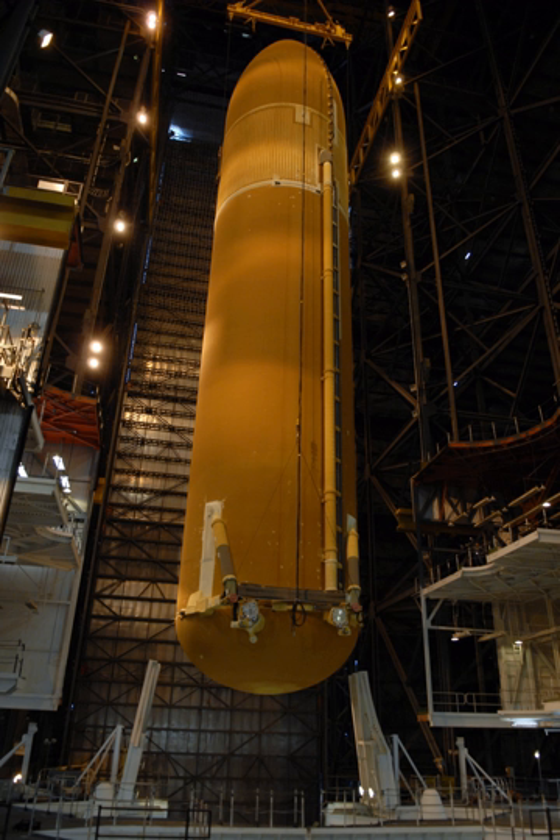The Direct project, a proposed alternative shuttle-derived vehicle, would have used a modified standard-diameter external tank with three SSMEs and two standard SRBs as a crew launch vehicle. The same vehicle, with one extra SSME and an EDS upper stage, would have served as the cargo launch vehicle. It was planned to save $16 billion, eliminate NASA job losses, and reduce the post-shuttle manned spaceflight gap from five-plus years to two or less.